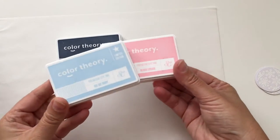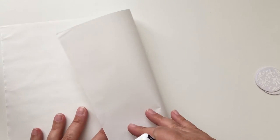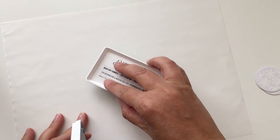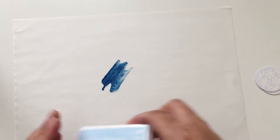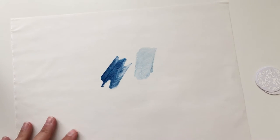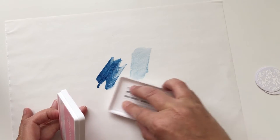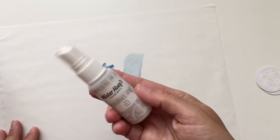I like the palette paper since it's white so you can see the colors really well. These are the inks we're going to be using — make sure you have something down on your workspace. I started with Deja Blue, then Ice Ice Baby, and last but not least Blush Crush. As you can see, I'm just kind of swiping some ink down on the palette paper.